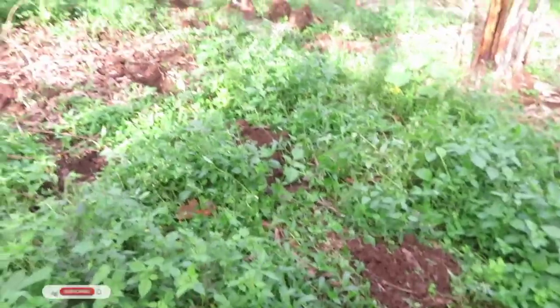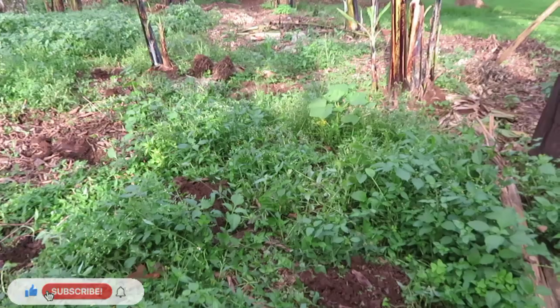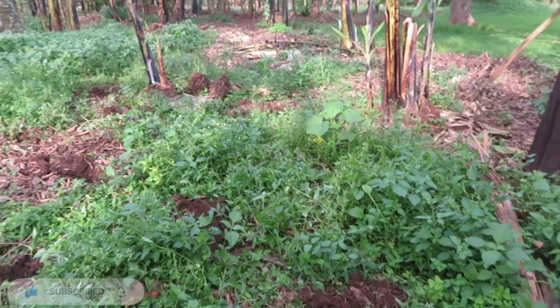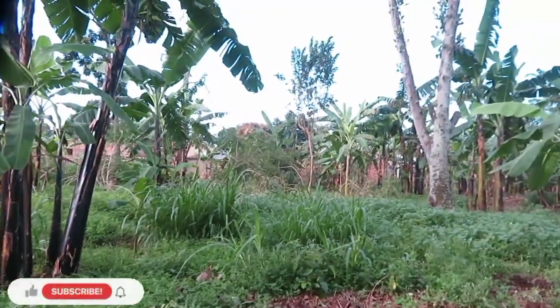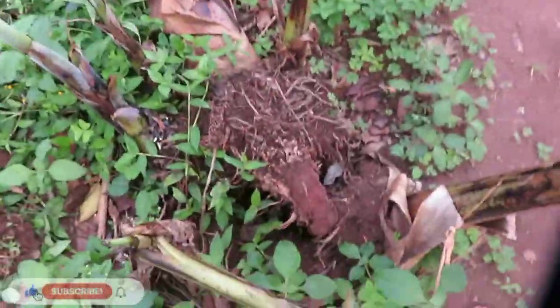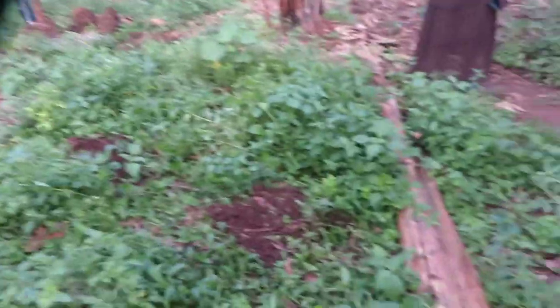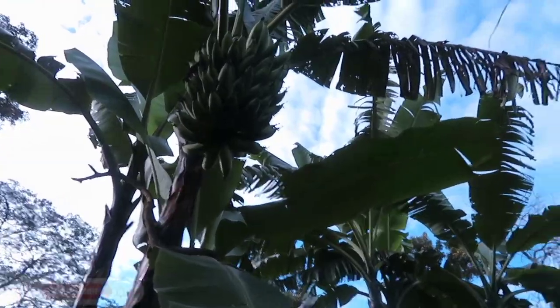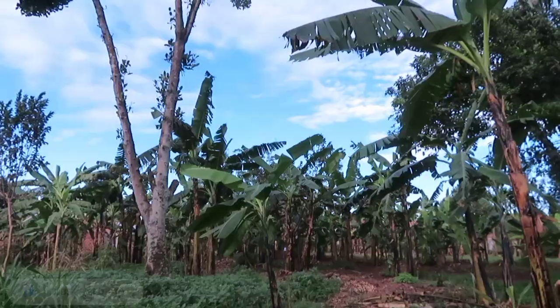When you're planting plantains you basically dig a hole. The hole should be not less than two feet, preferably four, even up to six feet or bigger. But remember, the deeper the hole, the longer it takes for the little ones to sprout out. It takes a bit longer for them to come out of the ground, and when it fruits, the bunch isn't raised too far above the ground.